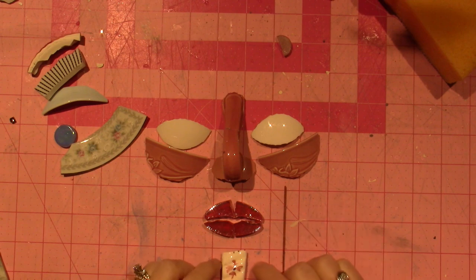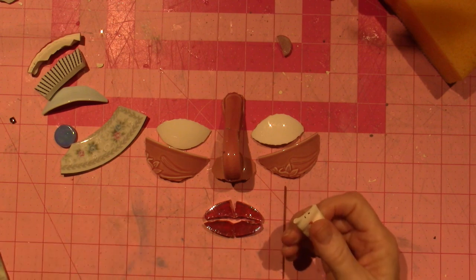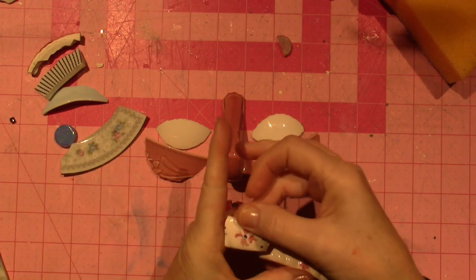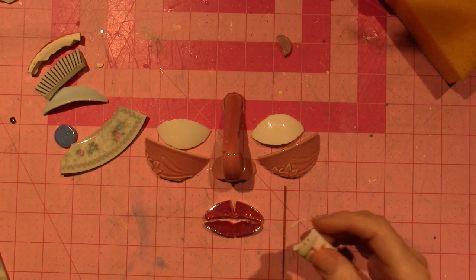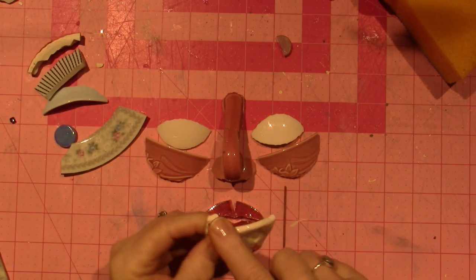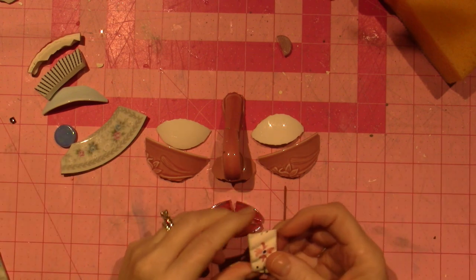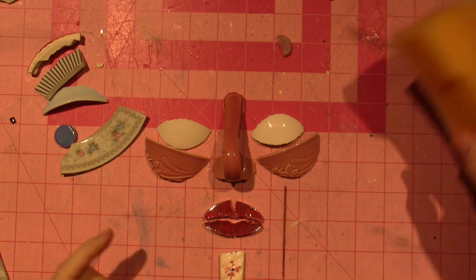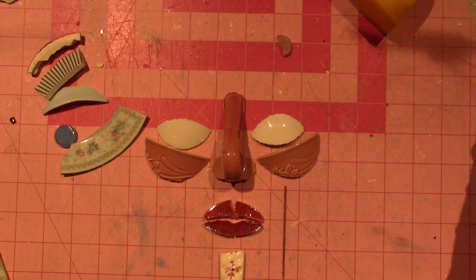And then this is what I'm going to use for a chin. I think it's just like a piece — it was a handle. I think this was like a little basket that I broke apart, and it has like a cross-hatching to it. It had some texture. So I'm going to put a chin, and I've been going back and forth with different ideas for a chin.